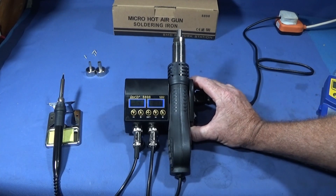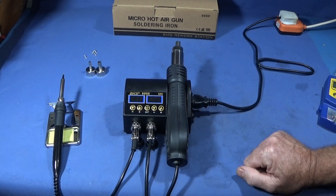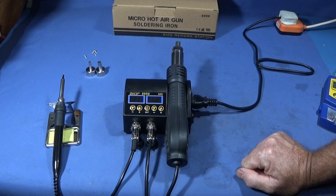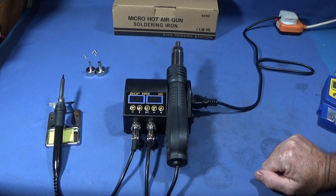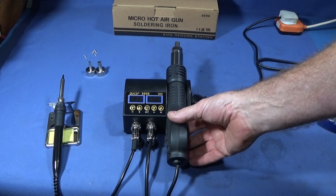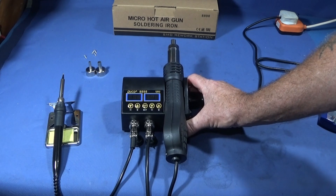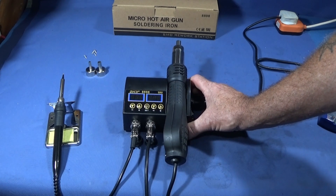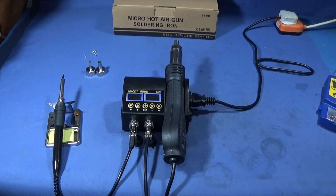I think this SMD rework station is an excellent piece of kit, especially if you don't want to fork out a lot of money on a large rework station. It's very low cost — about £30 at the moment. Have a look on the Banggood site; I'll put the link below. It's a tool I've actually bought to use in my workshop and I'll mount it on the back of my bench so it's ready for use whenever I need it.